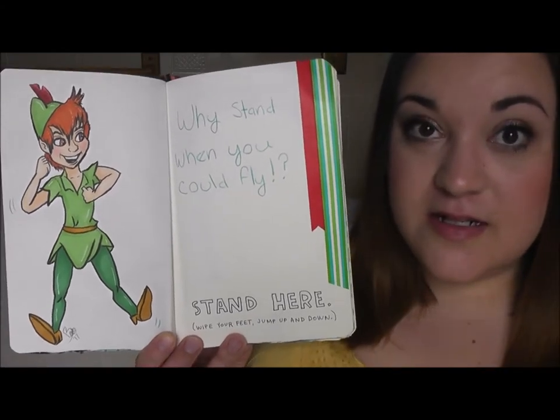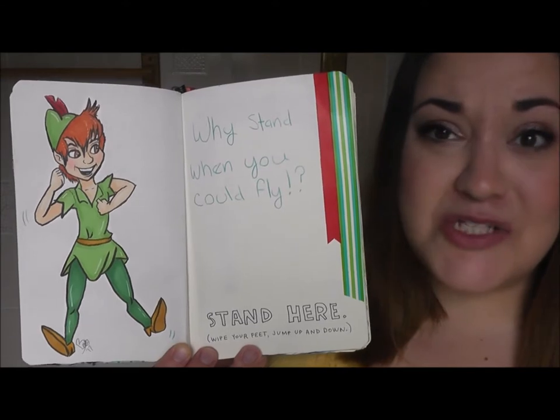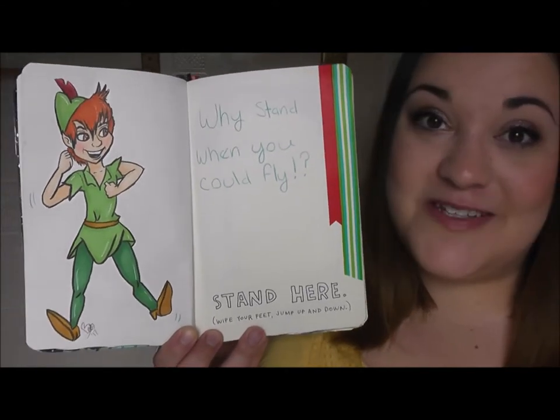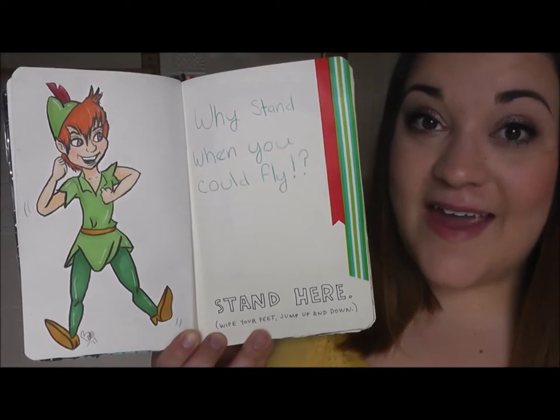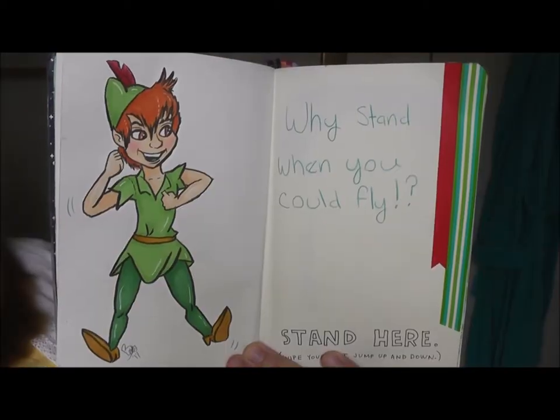This page told you to stand here, wipe your feet, and jump up and down. I really don't like doing things that involve feet because I just don't like feet, so I thought I would write 'why stand when you could fly' and I drew Peter Pan flying on the page.